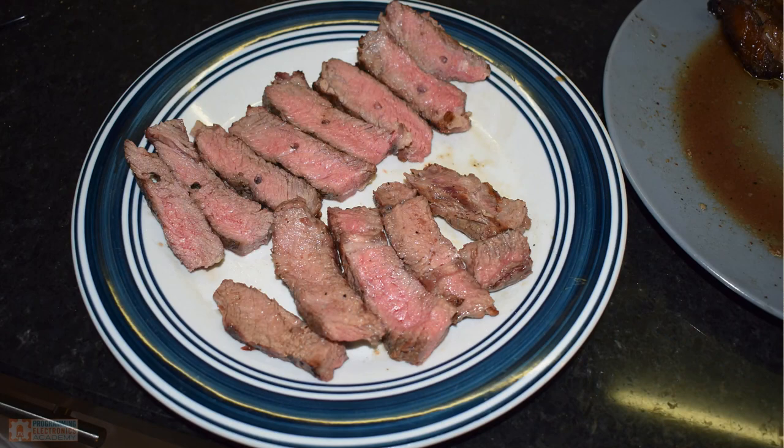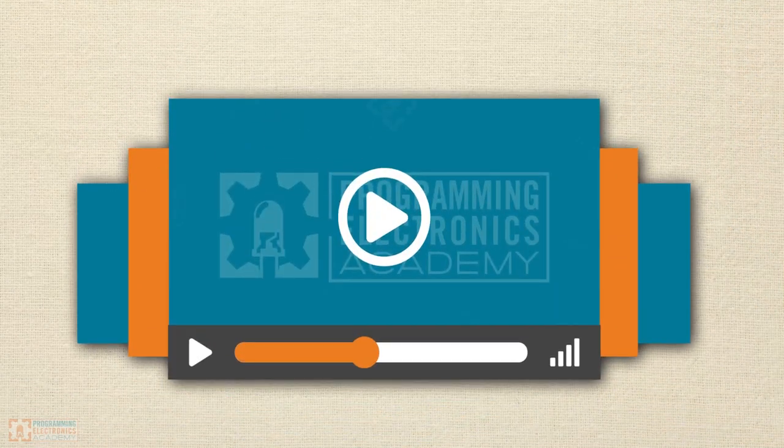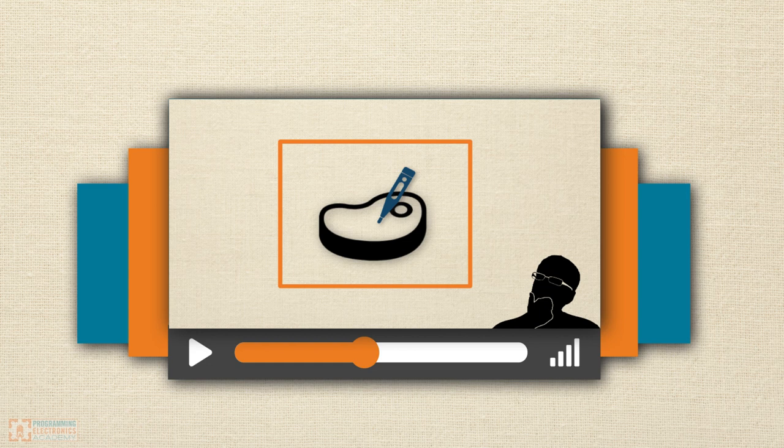So without further ado, here is the first lesson from our Internet of Things meat thermometer course. Enjoy.